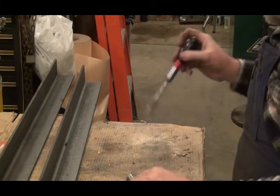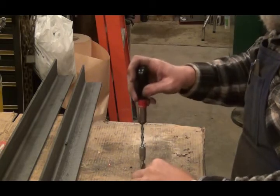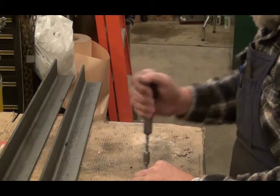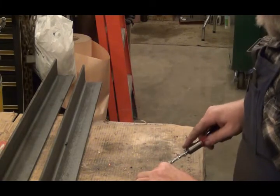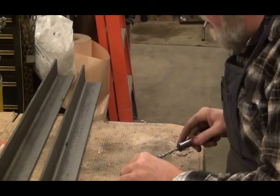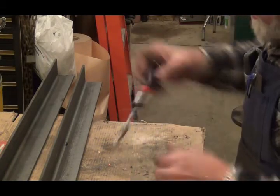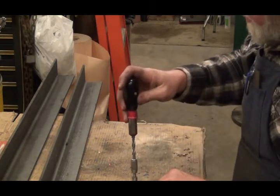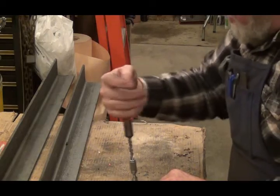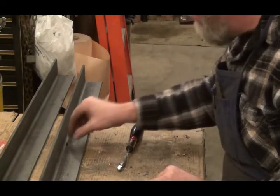Let's just chamfer that hole. I'm going to lock this and just lightly do it now. It left a pretty good burr on there. There we go — nice chamfer on that edge.